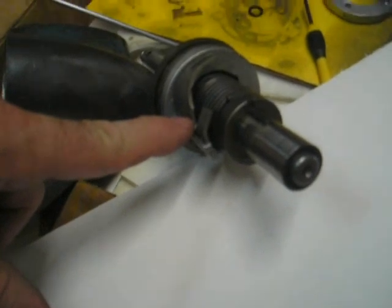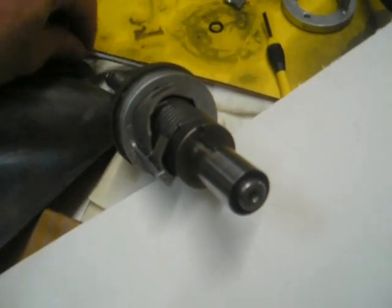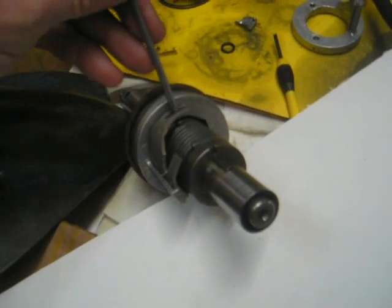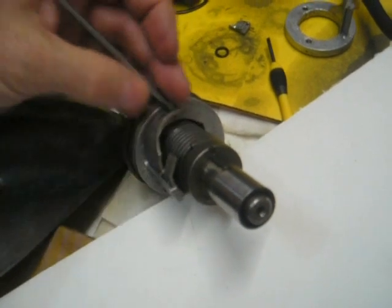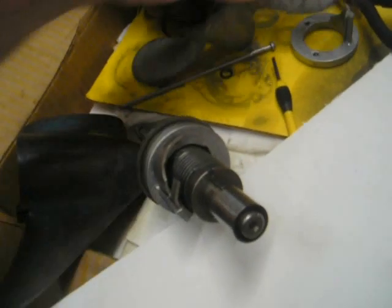There's a little goofy spring clip here. It holds the fork that goes down. This rod goes on here like this, pushes down, and engages this spring to put it into neutral. The propeller goes on the other end here.